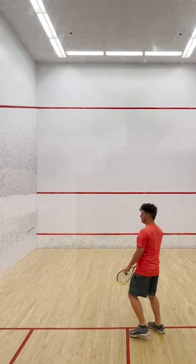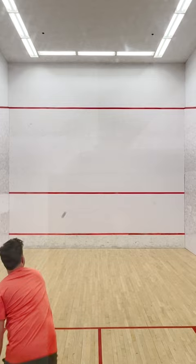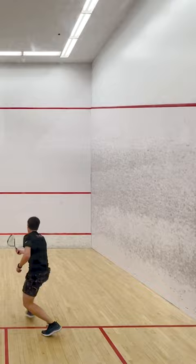The ball can bounce off the back and side walls as many times as you like. When your opponent fails to return the ball, you get the point. The goal is to get to 11 points before your opponent.